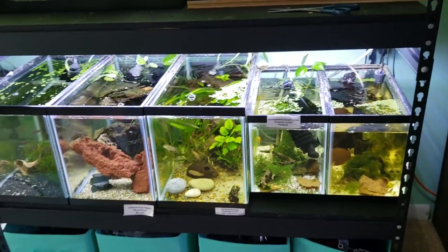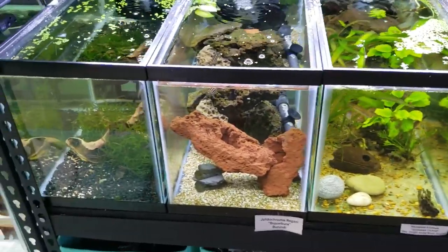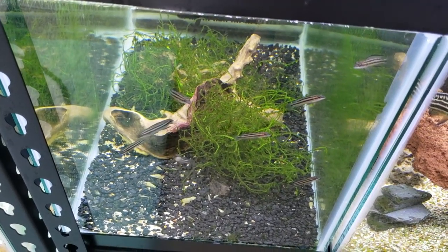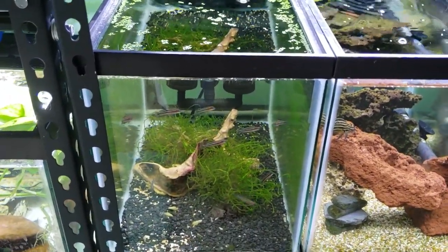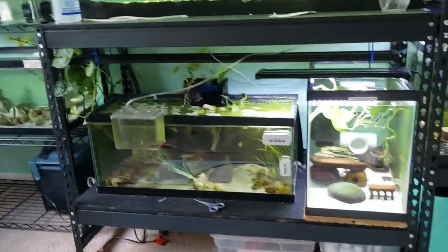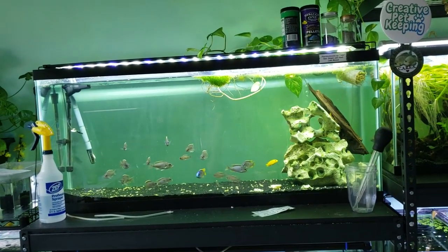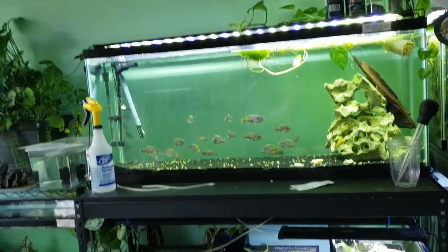Down here we have some fry growing out — the nanochara over here, the julidochromis transcriptus origani, and then another group I just acquired that look similar to julidochromis but aren't. I have the name written down in my notebook. It's a pretty bare-minimum grow-out setup. The light over this tank is broken — it's a very cheap nicrew light. I like them because they're affordable, but the downside is they break easily.